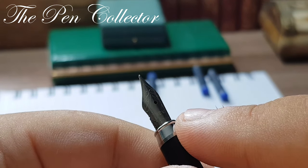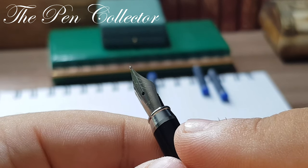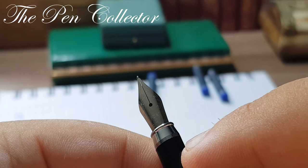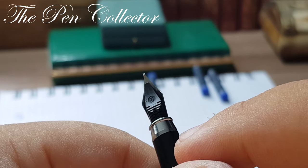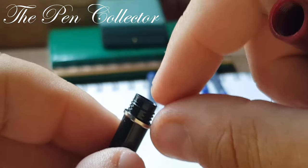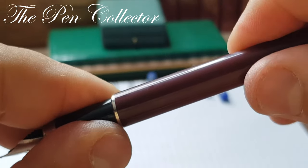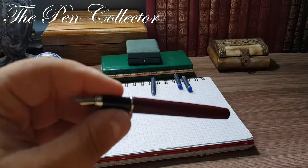The nib is a steel nib. It is imprinted but the imprints are fading — you can see 'Zenith,' the Zenith registered trademark, and 'Iridium.' The ornamented elements remind me of nibs made in China, though I may be mistaken. The feed is a simple plastic feed. The fact that several parts are made of plastic means they may develop problems over time, but this likely kept both weight and price low.